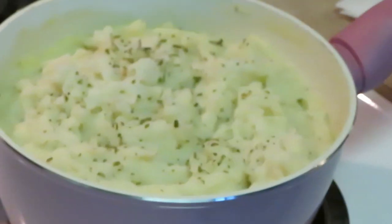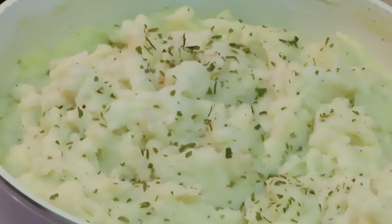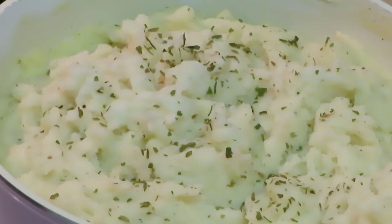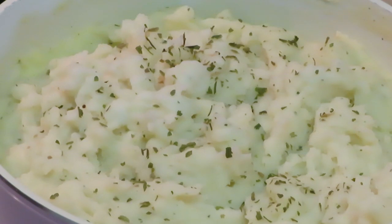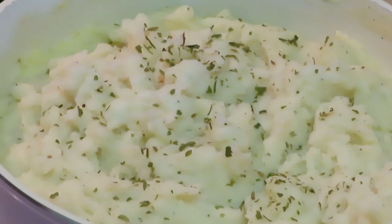Take y'all into those Hidden Valley Ranch mashed potatoes — I put a little parsley across the top there. All right y'all, y'all got it, that's it. Don't forget that word of the day. This is Arika Misha — thank you so much for watching. Don't forget to follow me on all my social media at Arika Misha. And don't forget, guys, that knowledge is power. Thanks guys, bye.